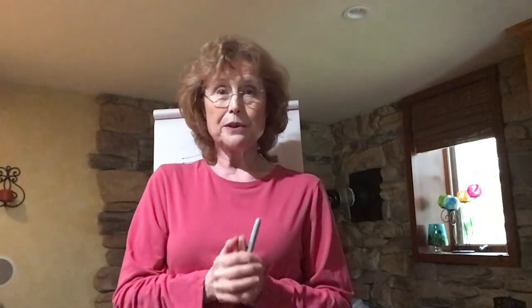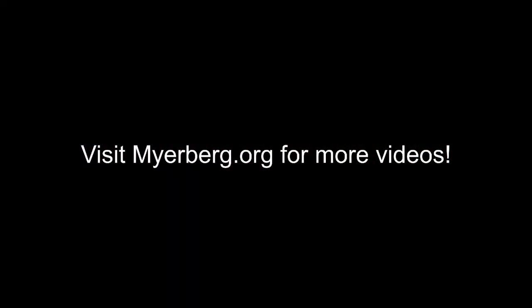I look forward to seeing everyone on Tuesday. I hope everyone's staying safe and well. Take the best care of yourself. Talk to you soon. Bye-bye!